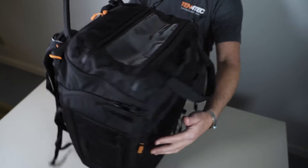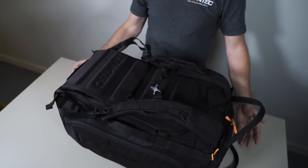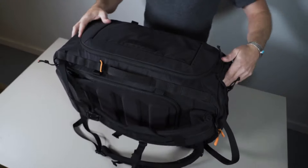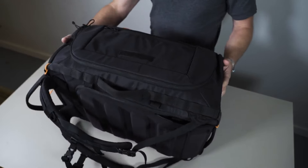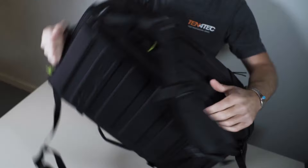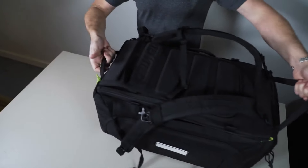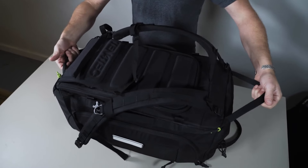This bag is built to stand on itself. It can lie flat, stand on its side, and stand on its other side. There are handles on all aspects — two handles on the top, a handle on the bottom, and a handle on each side. If you're moving in and out of a vehicle, you can grab this pack from any angle.